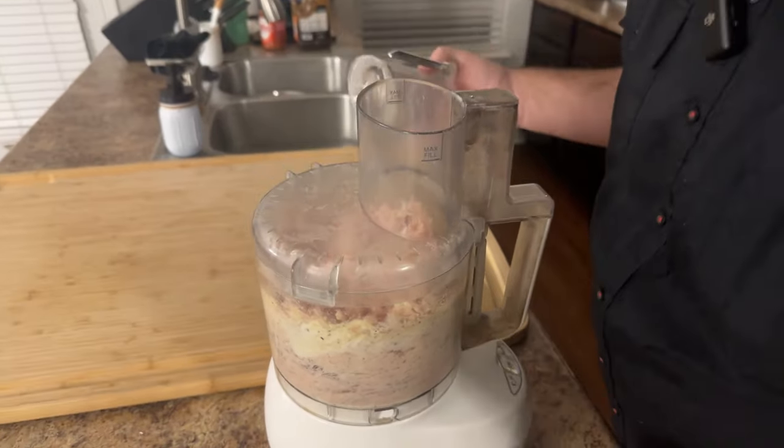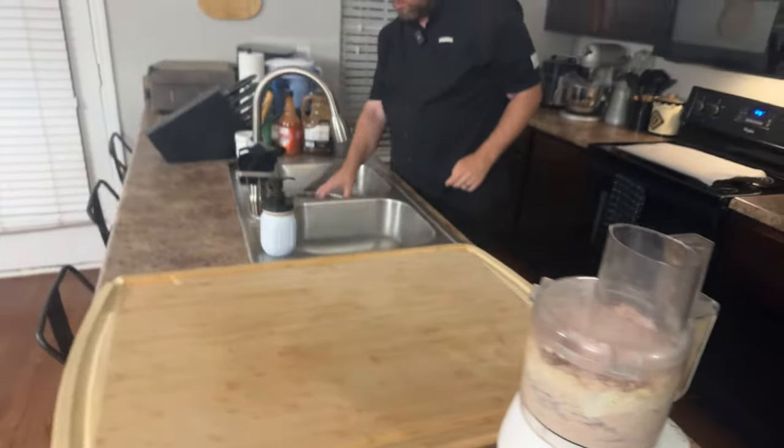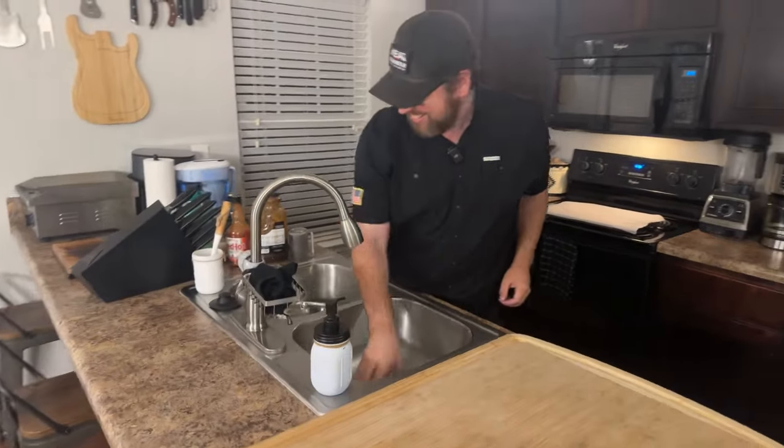I'm going to pulse this chicken up now until we get a really cohesive, pasty texture.